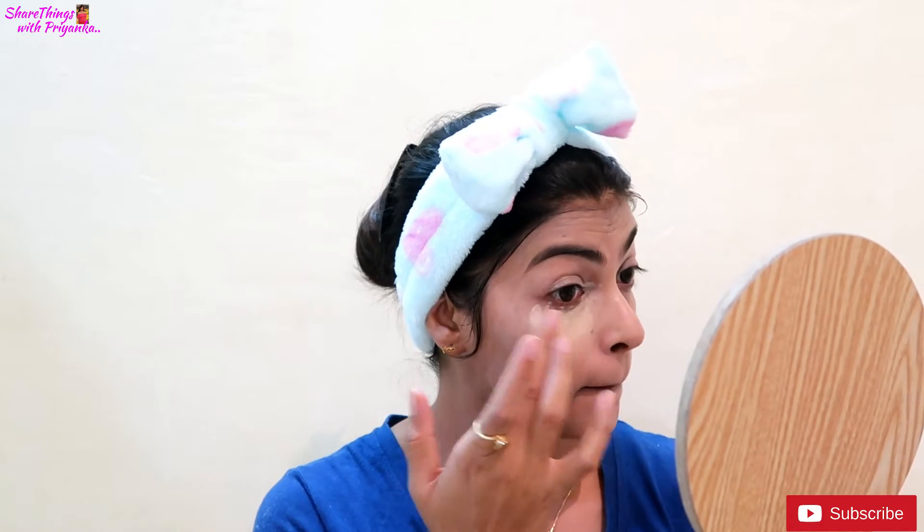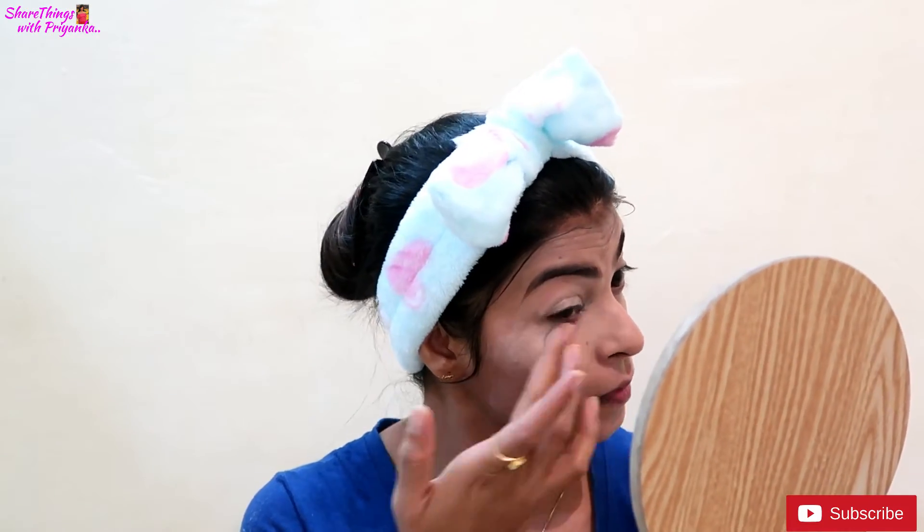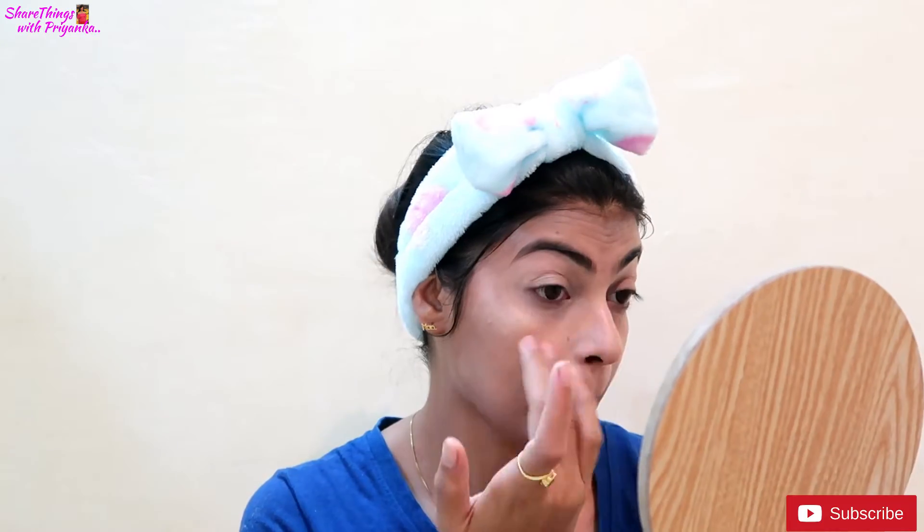We are going to use CC cream here. I will apply CC cream on the under-eye area as well. If you have some dark spots or dark circles, you can hide them with CC cream. You can see the difference — I will hide the dark circles with a double layer of CC cream.